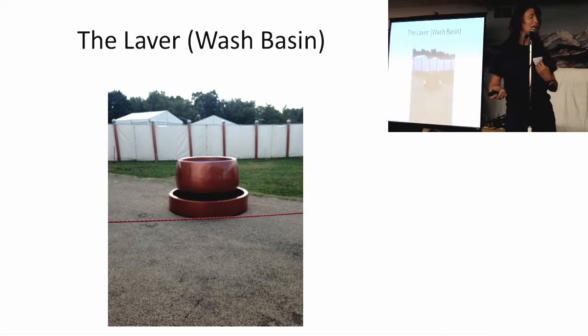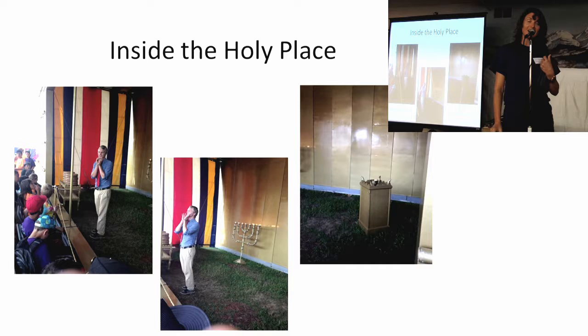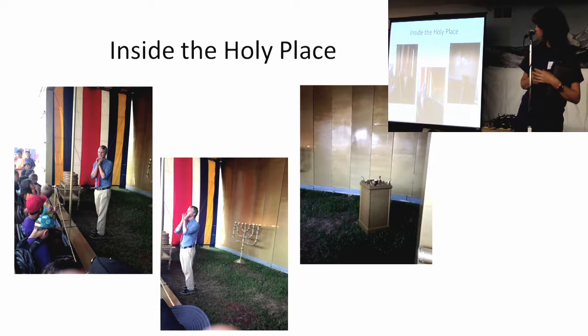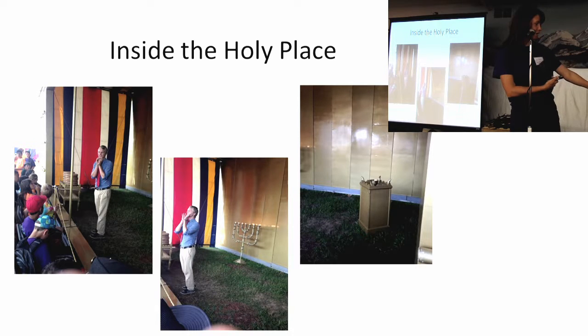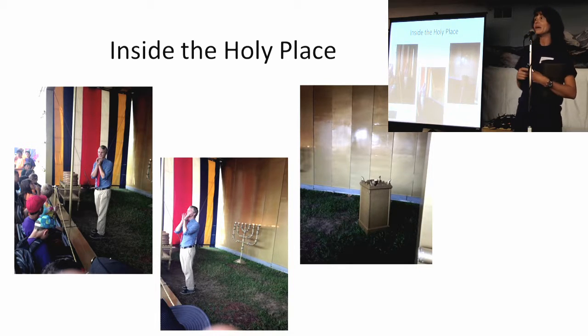Today we're going to be going inside the sanctuary, into the first room called the Holy Place. There are three pieces of furniture there. The first one, with some things to eat on top, is called the table of showbread. The thing that lights up is the candlestick — it's a seven-branched candlestick, not five like we have here. And the last one is the altar of incense.